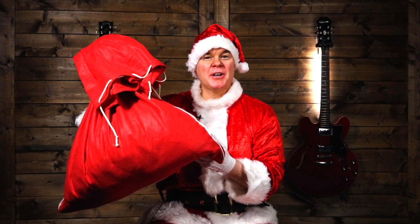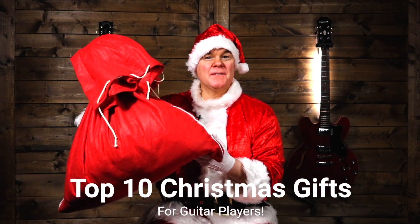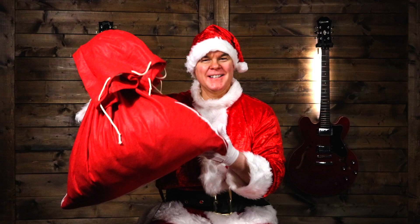Hi, I'm Troy from Studio 33 Guitar. Thanks for watching. Today we're talking about the top Christmas gifts for guitar players. Each of these gifts is under a hundred dollars and they're all available on Amazon — I'll put links in the description below. So let's take a look inside Santa's sack and see the top Christmas gifts for guitar players.